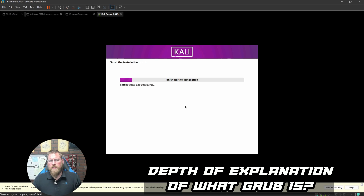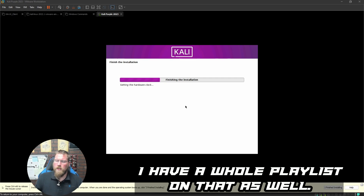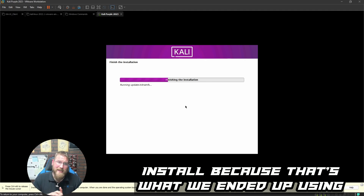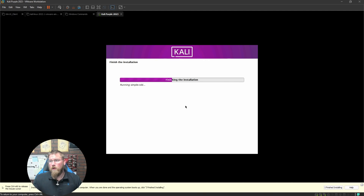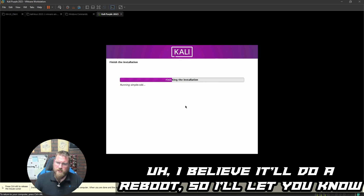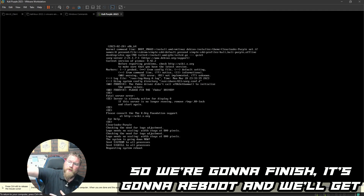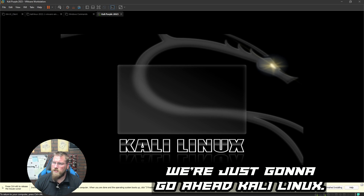For a deeper explanation of GRUB, check my Linux Basics for Hackers playlist — I also did another Kali install in that series. The installation finishes and it reboots. GRUB bootloader is installed, installation is complete. We hit Finish, it reboots, and we get into our system. We select 'Kali Linux' from the GRUB menu and let it boot.